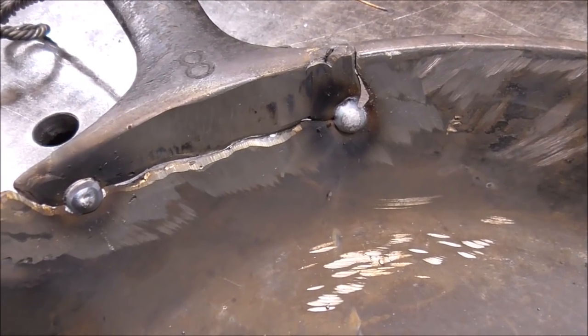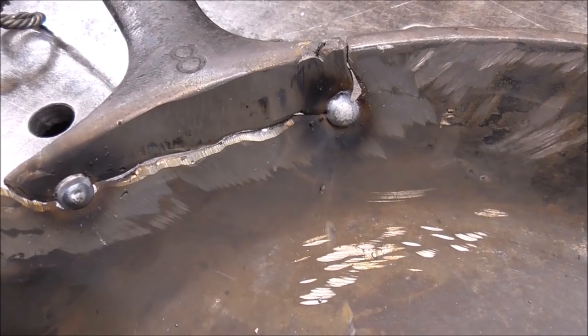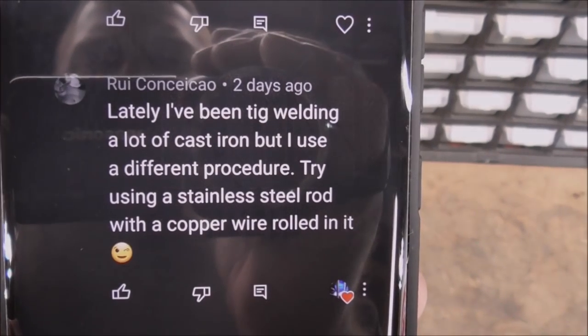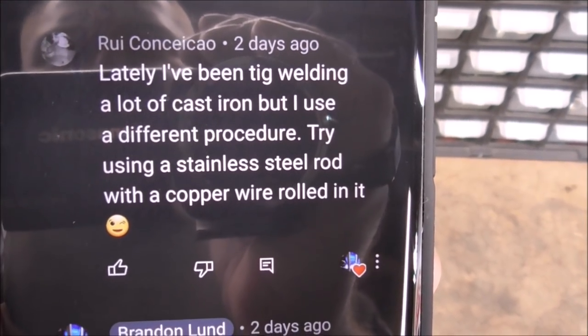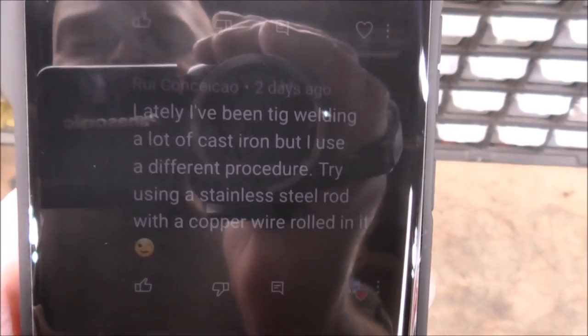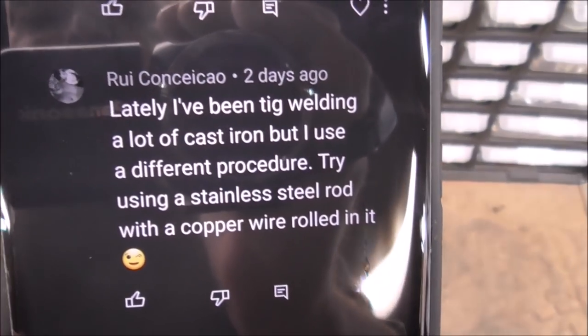Welcome back, my name is Brandon and today we've got a fun welding episode where we're going to be welding some cast iron, but it's going to be a weird one. A commenter said lately they've been TIG welding cast iron using a different procedure — try using a stainless steel rod with a copper wire rolled in it. I've gotten this response five or six times, so obviously these people have had some success with it and know something we don't. We're going to try it.